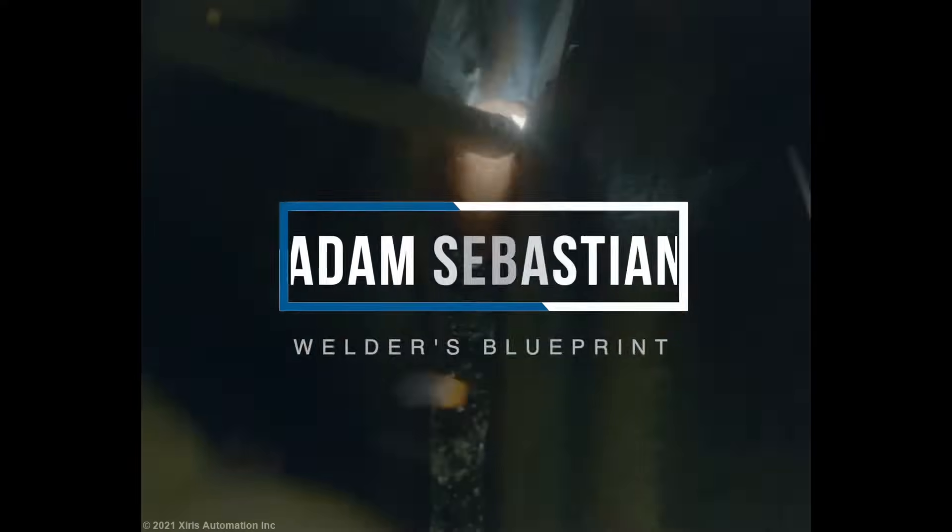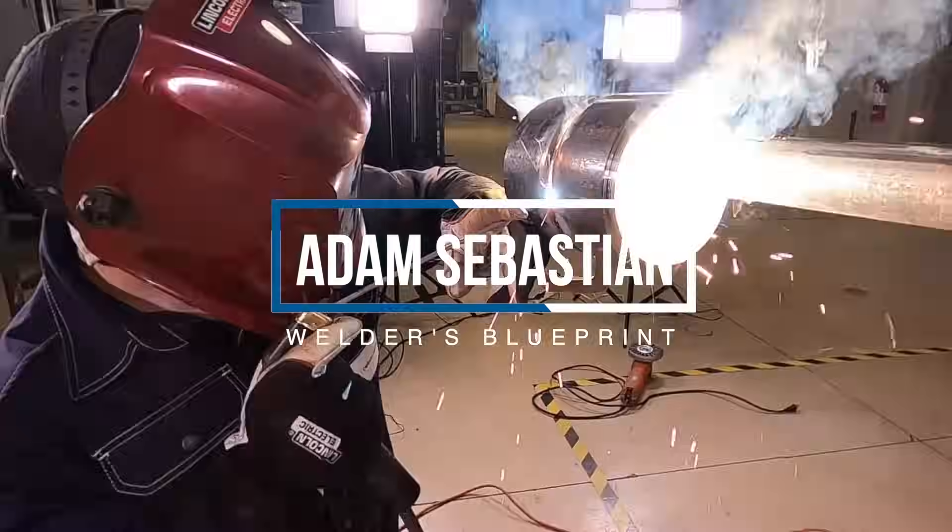Hi, I'm Adam Sebastian and we'll be doing a 6 inch Schedule 80 pipe in the 5G position.